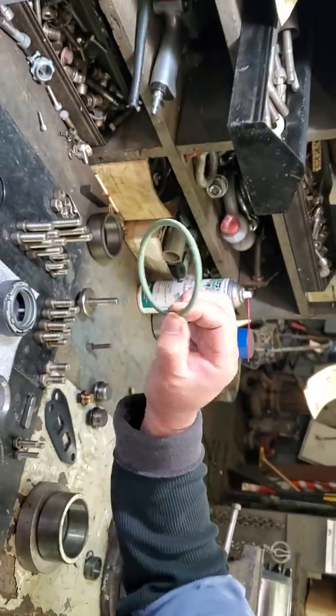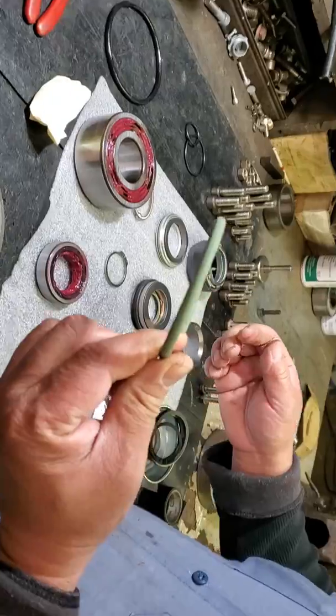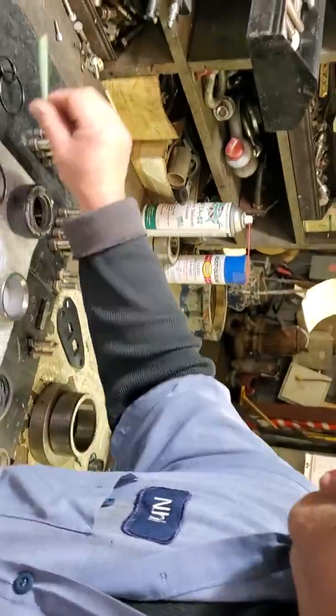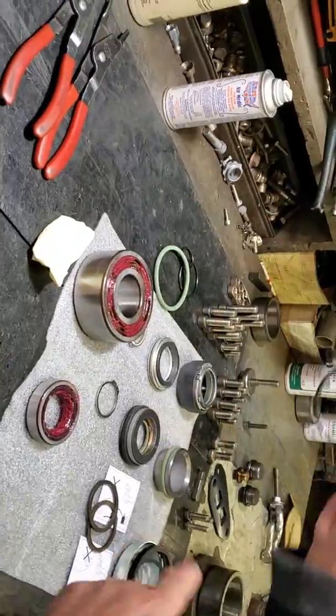That's a big difference. The Viton o-ring is used inside the pump in case the motor gets hot, but the nitrile can't handle that heat. So on this standard pump, we use the nitrile rubber.